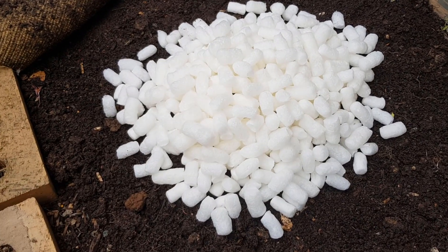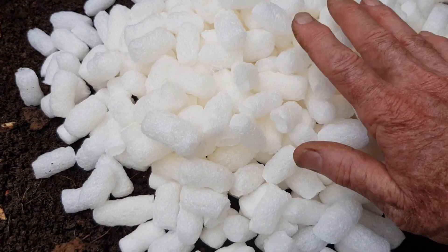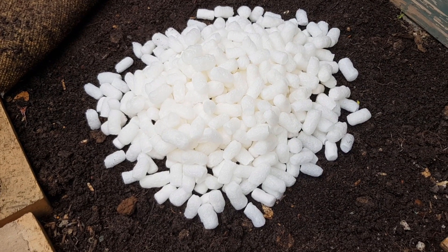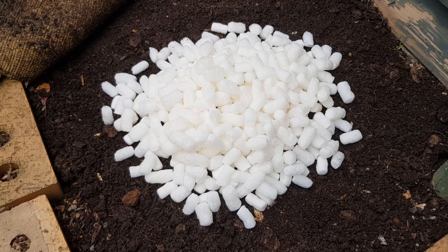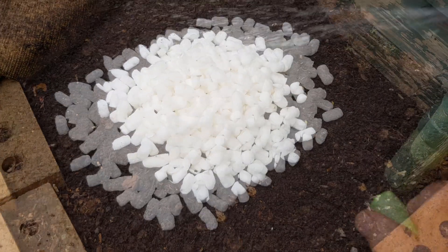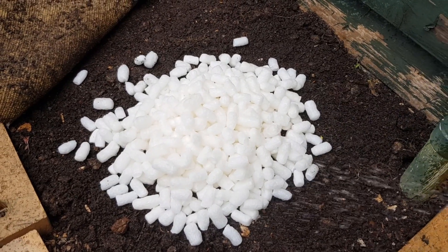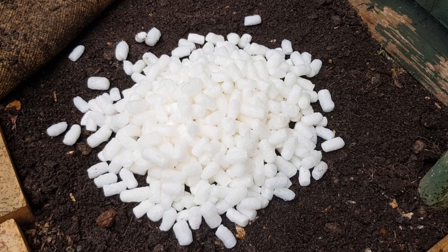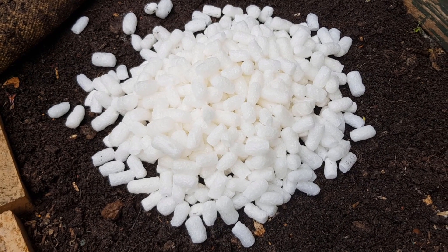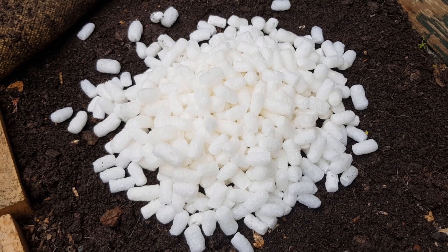I've decided to add more to this pile rather than spreading them out thinly, and I've made a decent pile here. The reason is that they kind of melt away and I want a decent amount for the worms to get into. I'm going to spray a bit of water on here with the hose so they start to dissolve a bit and everything gets dampened down. I'll put the carpet over the top, dampen that down as well, and we'll check back in about a week. There's a lot there, so they should melt down and the worms should be starting to get into them.